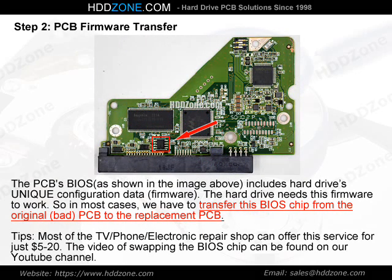Step 2: PCB Firmware Transfer. The PCB BIOS, as shown in the image above, includes the hard drive's unique configuration data — firmware. The hard drive needs this firmware to work. So in most cases, we have to transfer this BIOS chip from the original, bad PCB to the replacement PCB. Tip: Most TV, phone, and electronic repair shops can offer this service for just $5 to $20. The video of swapping the BIOS chip can be found on our YouTube channel.